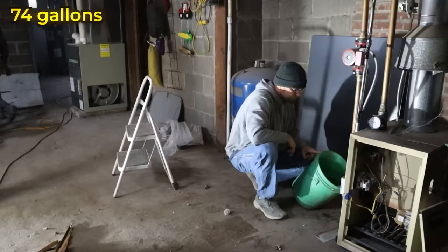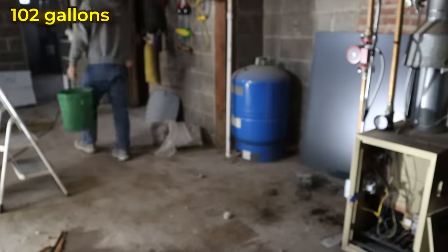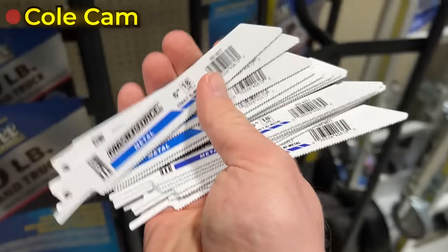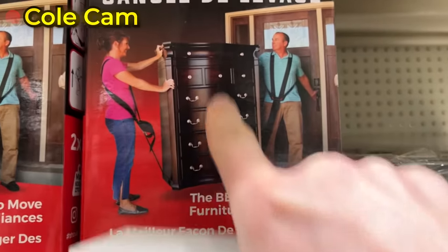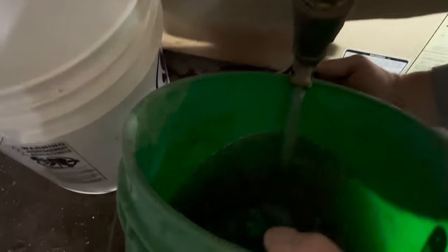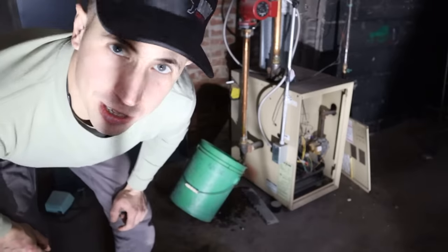Time to go to Menards. The water's getting real dark, which means we're getting closer. We're getting paid by the hour, but we kind of got tired of the water keeps coming and coming, so we decided to increase the speed.